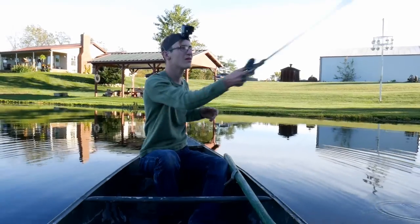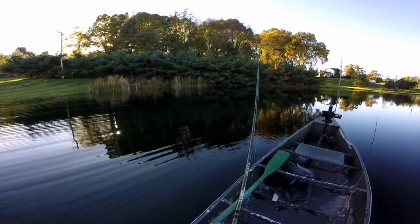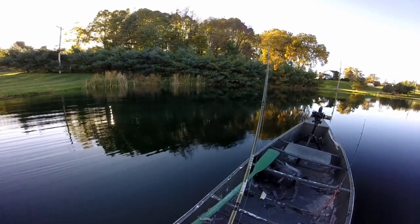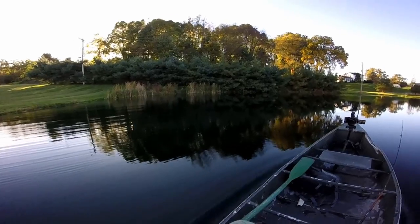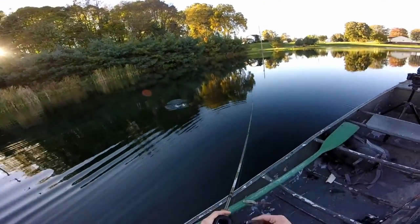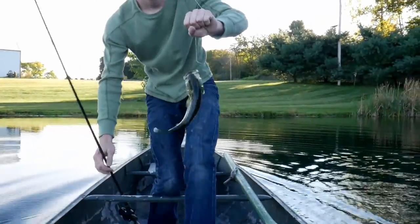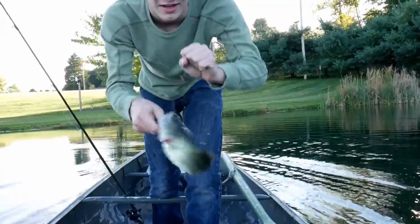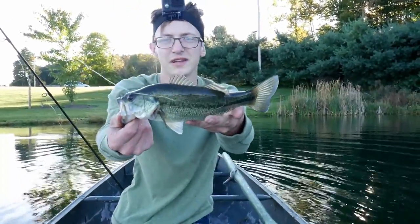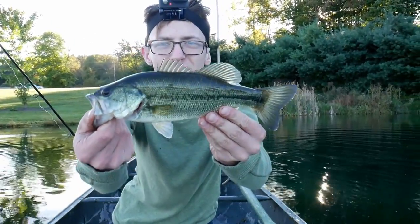So yeah, throwing this out. Just fishing with a hunk of Play-Doh. Oh dude, I had a fish — there was a fish on it! I felt him. I got one! No way. I got a fish on Play-Doh! This is incredible, people. Right here, history is made — the first ever fish caught on Play-Doh, I would beg to venture. That is insane. It's not a big one, but I caught a fish on Play-Doh. It's ridiculous.